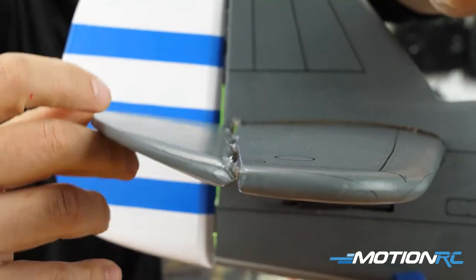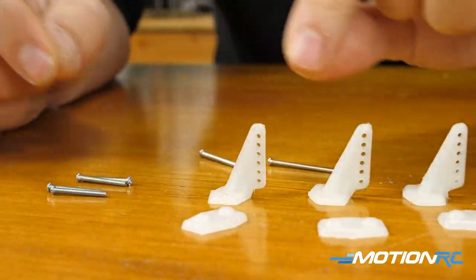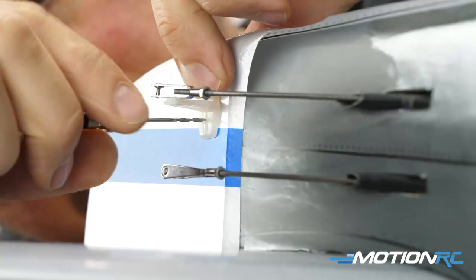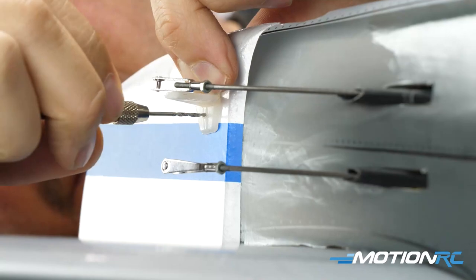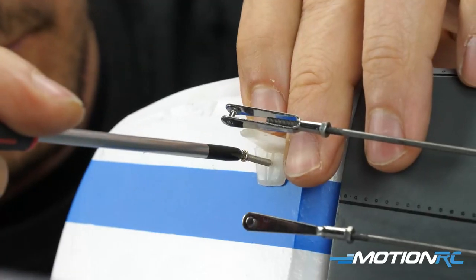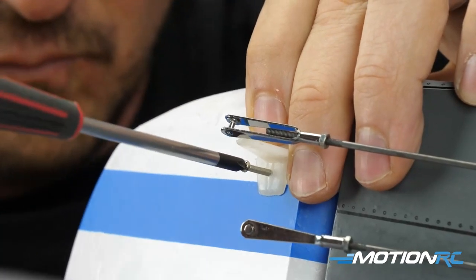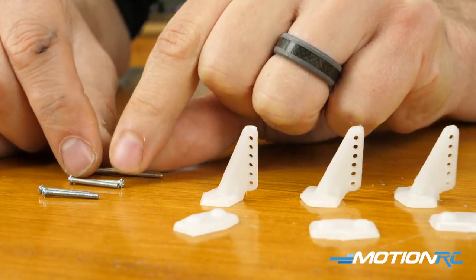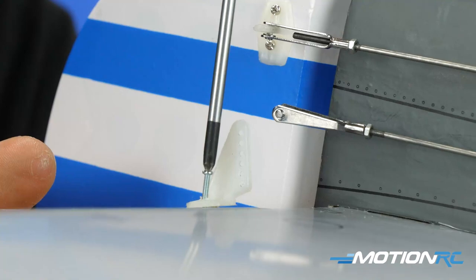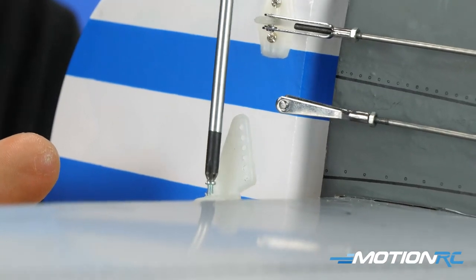Once you're done with that, go back to your control horns — it's going to be the same control horns you used for the aileron. You should have three more left: two for your elevators, one on each side, and one for your rudder. The same rules apply — use your hand drill and pre-drill once you measure up where you want them to go. Remember you should have two 30-millimeter screws and four 20-millimeter screws. Use the 20 millimeters for your elevators and the 30-millimeter screws for your rudder — the rudder is thicker so it's going to need the longer screws to attach that control horn.